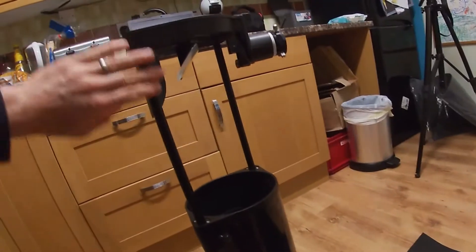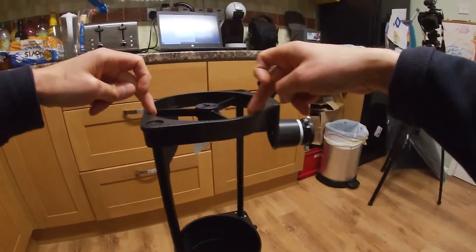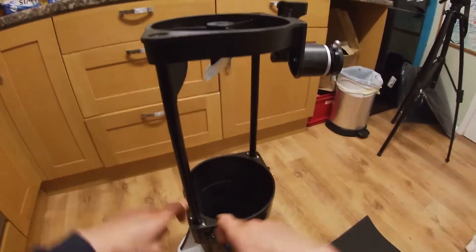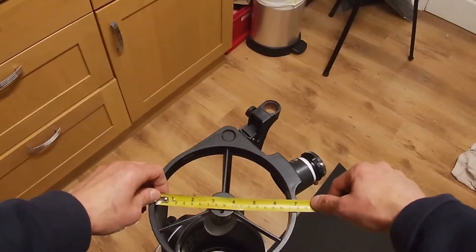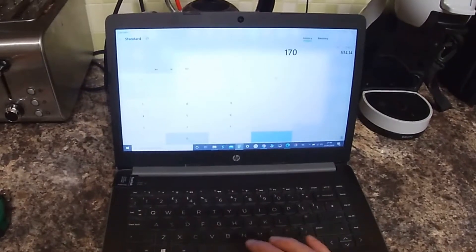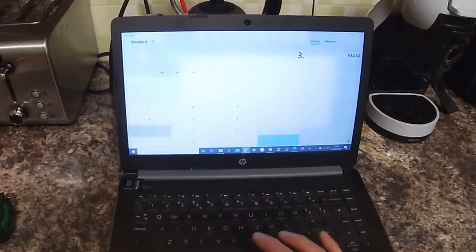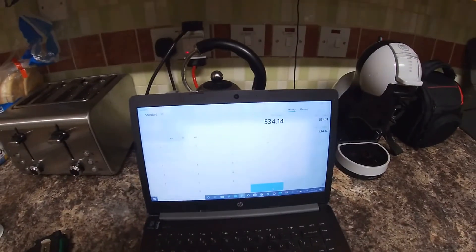How do we know what size we need to fit this telescope perfectly? We need to know how long to cut it so it fits all the way around the inside of that cage and perfectly inside that tube. We're going to use pi×D to work out the circumference. If we measure the inside diameter, we can see that's six and three quarter inches or 170 millimeters. 170 multiplied by 3.142 gives us 534 millimeters.